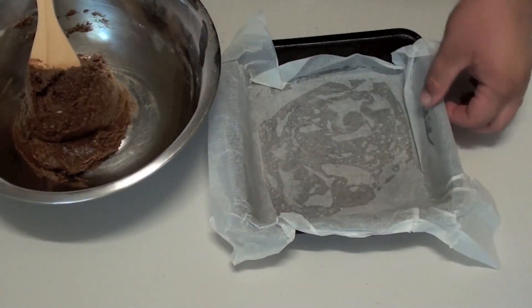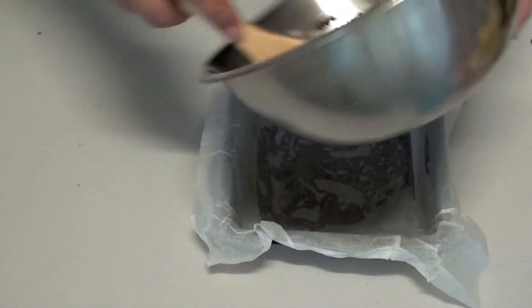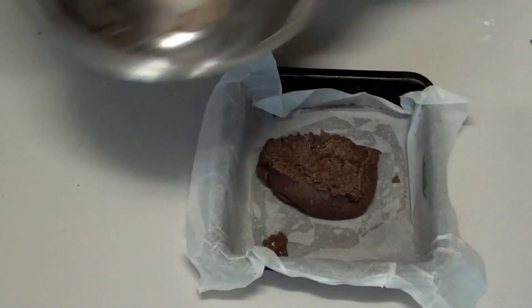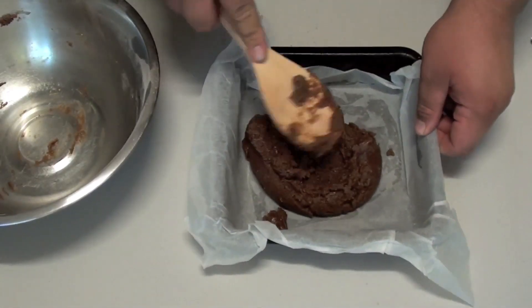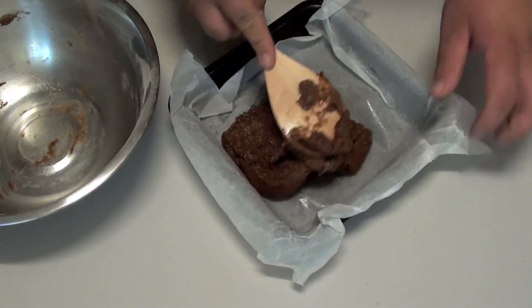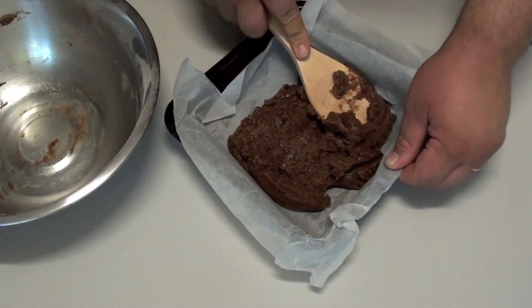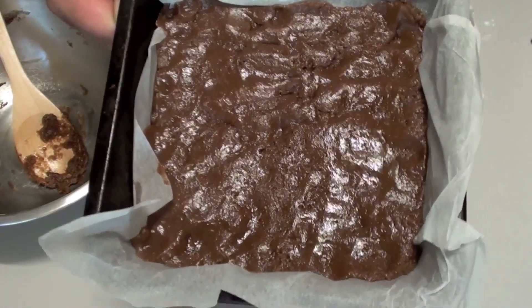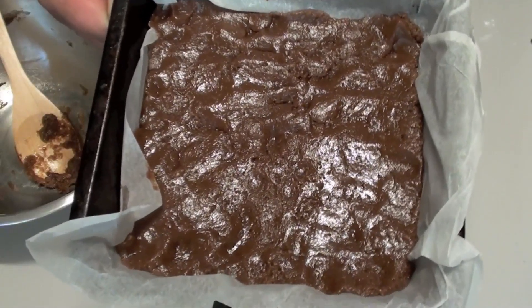Now into a pan that I've just lined with baking paper, I'm simply going to put the mixture right in there and even it out so it's nice and uniform and flat. Once done, we're going to place this into a preheated oven at 180 degrees Celsius for 20 minutes.